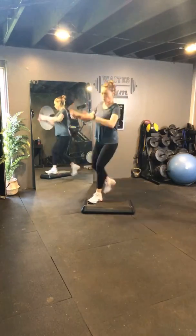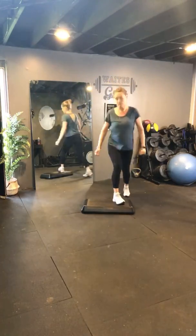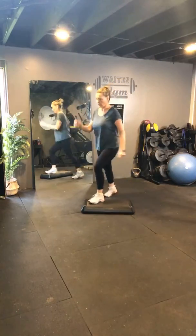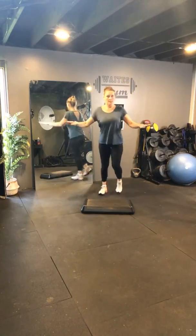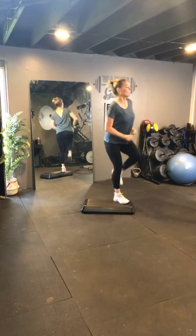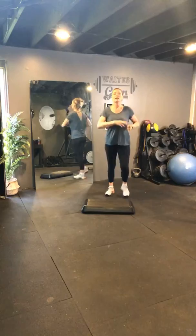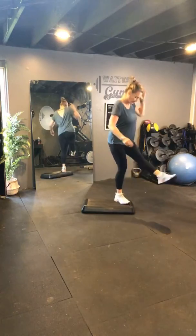Make it a knee lift. Double knee lift here. March. A double knee. And march. Double knee. March. Again. Make it a double kick. And march. Double kick. March. Again. One more.